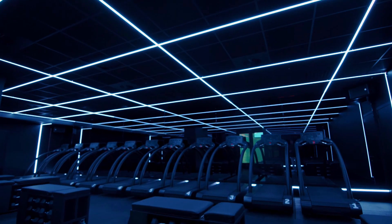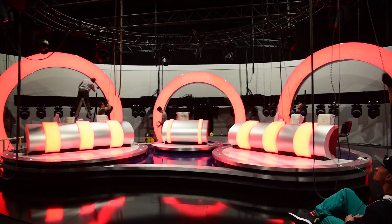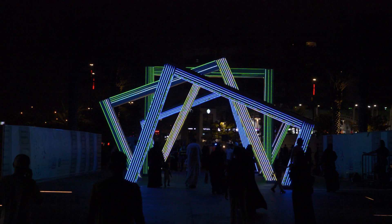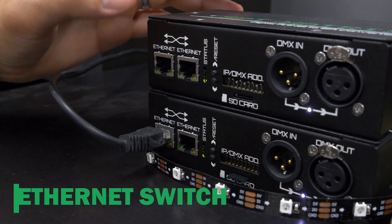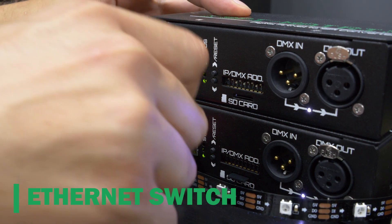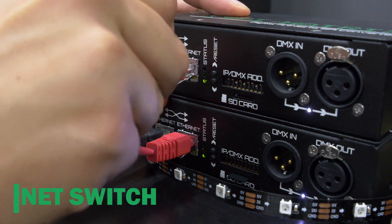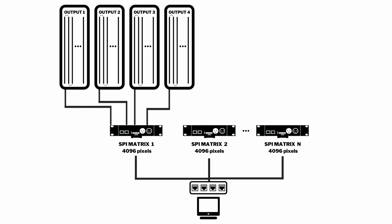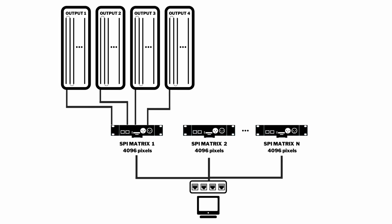Generally we have used this device a lot before releasing it to you, and yes, we've had a lot of ups and downs while improving it to the present level. Thanks to the integrated Ethernet switch, the installation process is a lot faster and easier, especially for big installations. Every group of 4000 pixels then uses a separate device connected by daisy chaining.